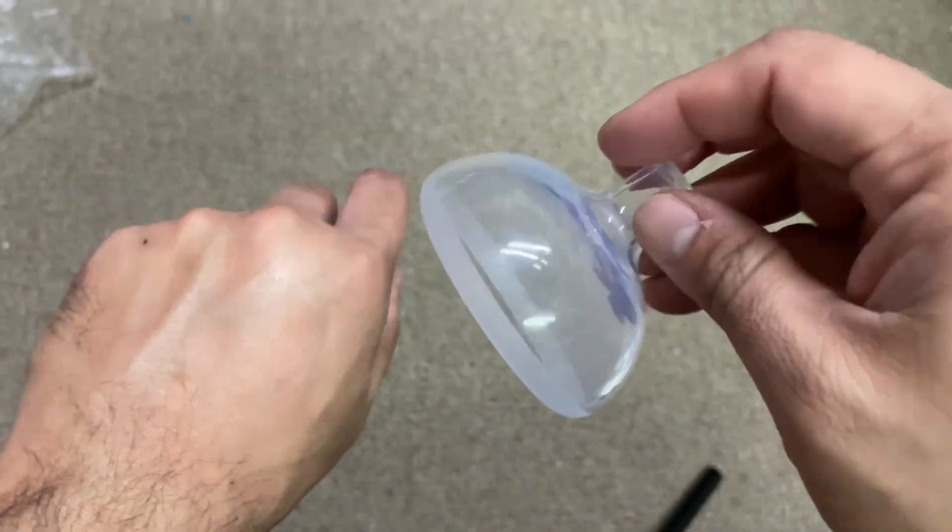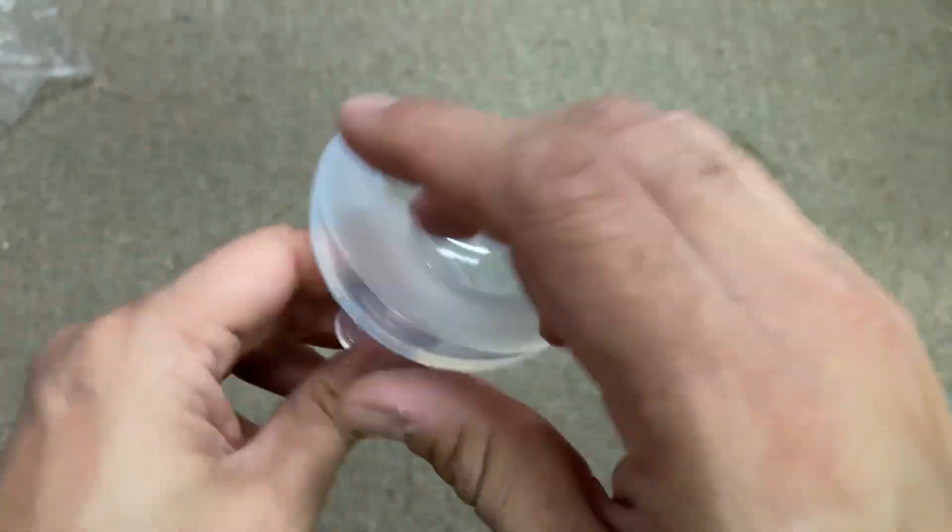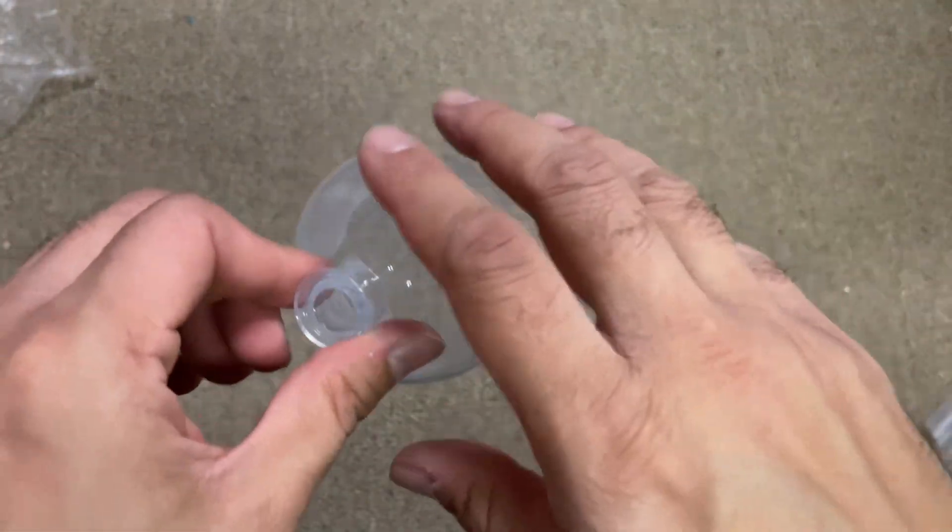It's a very nice, soft, and flexible handy tool to perform percussion.